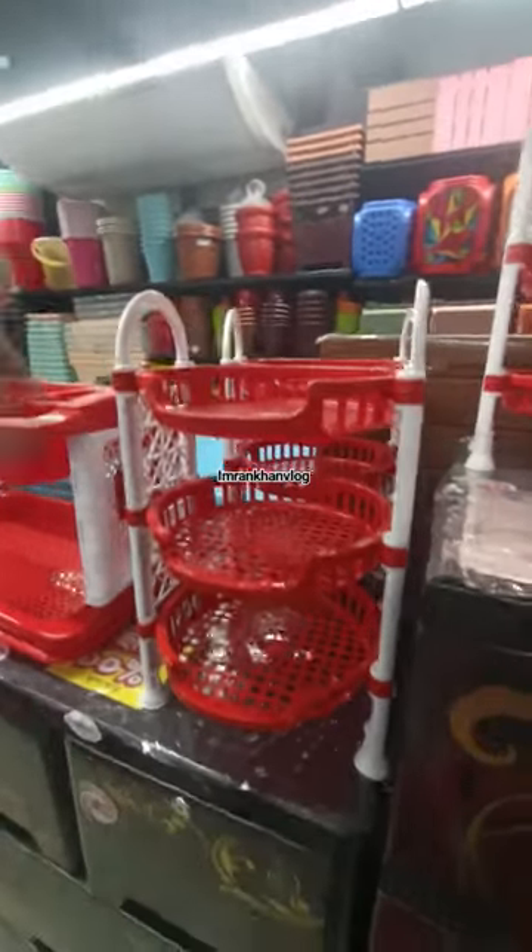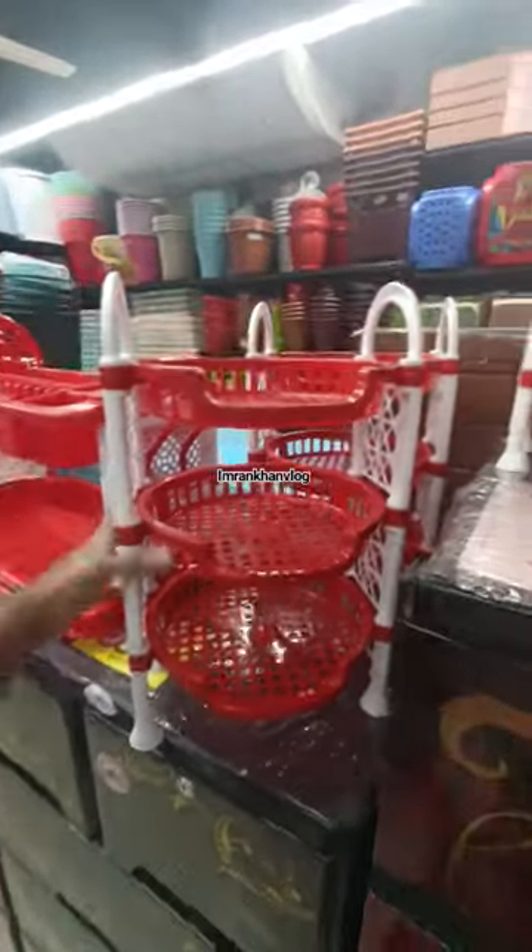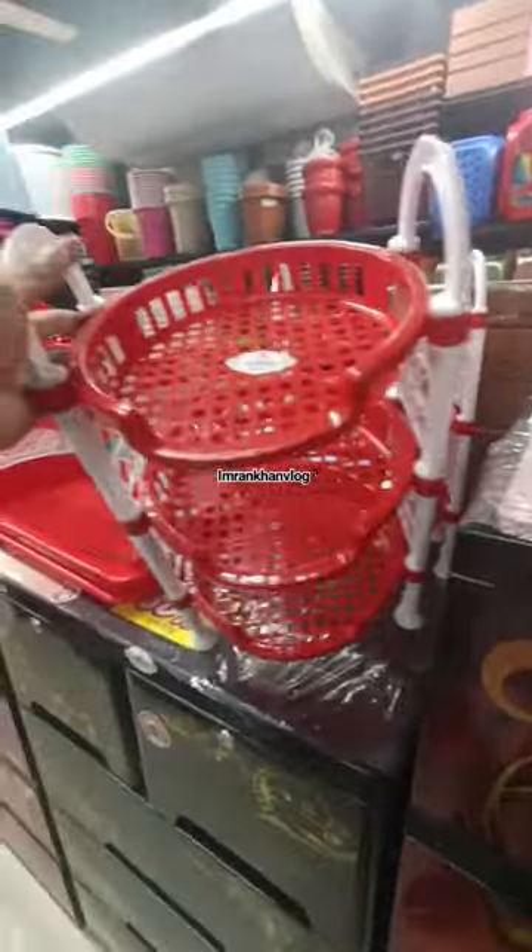Hello viewers, Assalamualaikum, welcome back to another new video. Let's look at the new mini kitchen rack. This is a round shape.